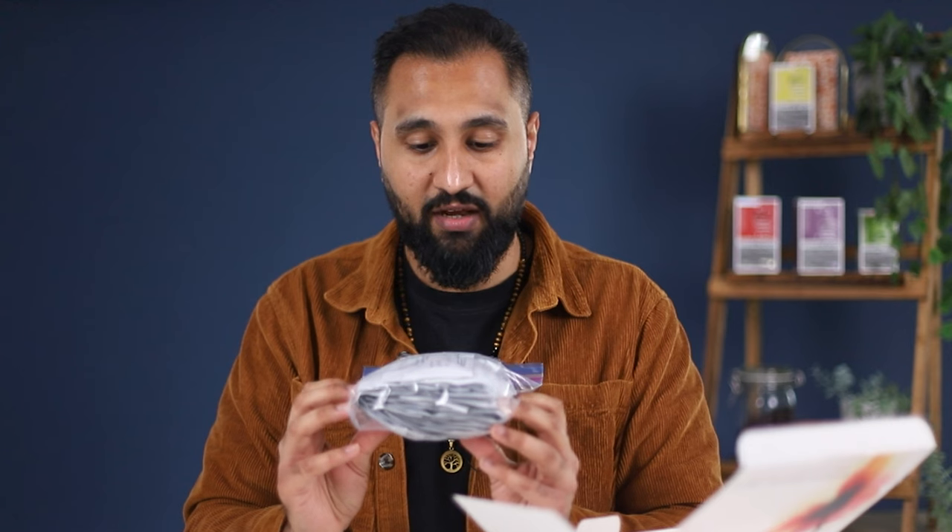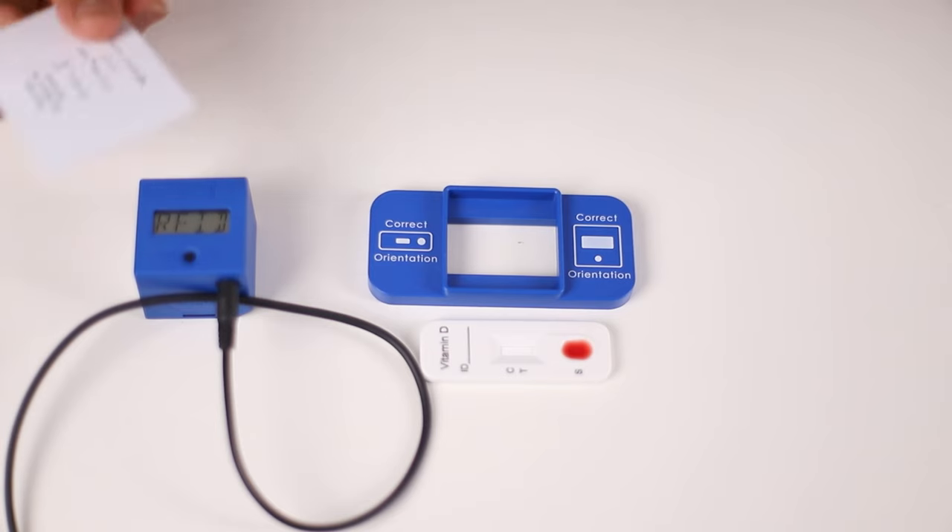You receive 25 vitamin D test strips, and these test strips are all endorsed with different lot IDs and reference numbers. In the packet of vitamin D test strips you will also receive your RFID card. This card programs the vitamin D reader and allows it to understand it's going to be doing a quantitative vitamin D test. Each RFID card correlates with the test strips, so for every pack of 25 test strips you order you will receive a lot-specific RFID card.